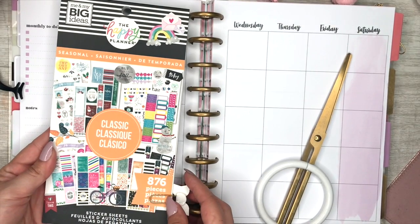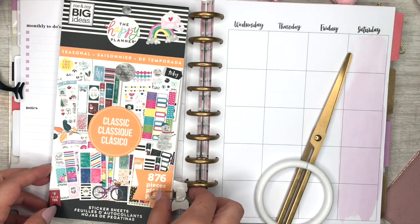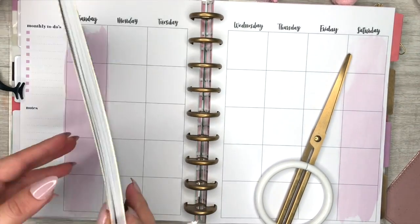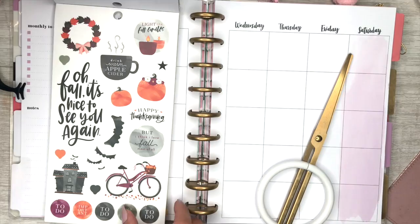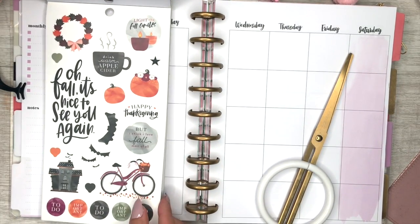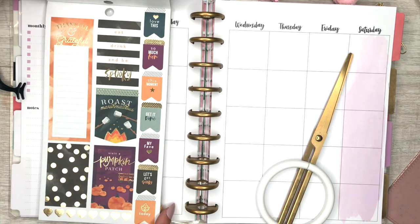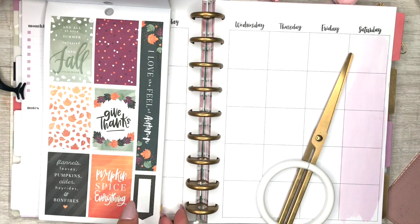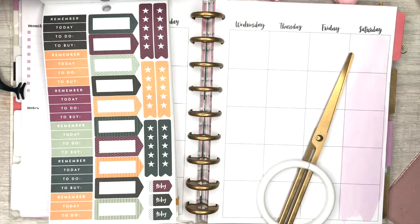Hi latte babes! Today I'm going to show you guys how to — or plan with me, if you will — a fall edition. I'm going to use this classic planner sticker book from the Happy Planner, specifically the thanksgiving, fall, and halloween pages.